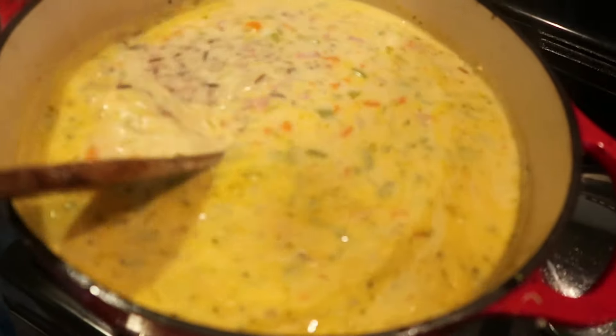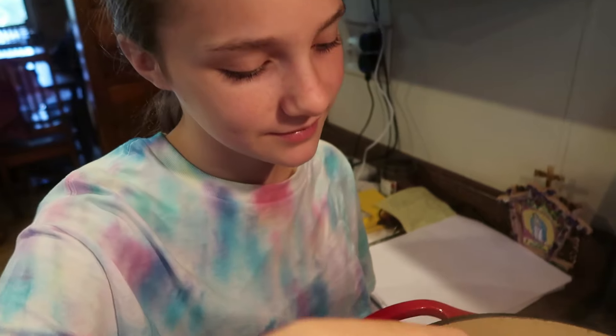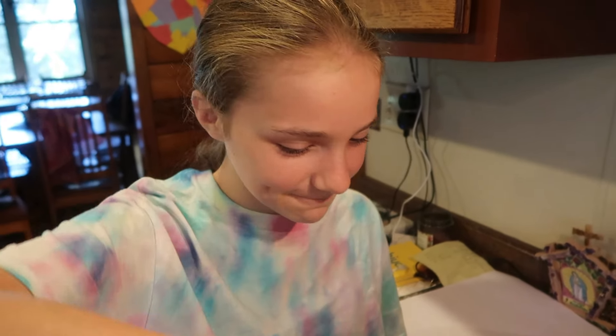Someone's asking when I'm going to make creamy potato soup. That'll be coming — probably in a week. It's supposed to get hot again though.